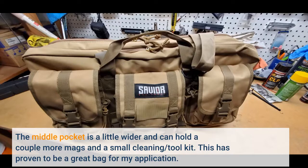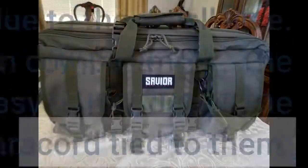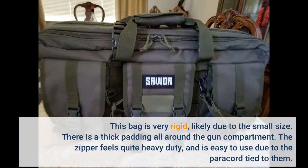This has proven to be a great bag for my application. There are a lot of Chinese-made rifle cases like this on the market. I've owned a full-size one for several years and I'm making comparisons of that to this one. I got the 24-inch version for my SBRs. This bag is very rigid, likely due to the small size.